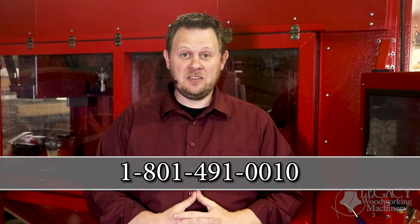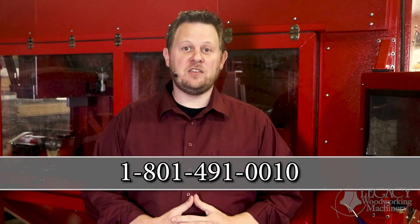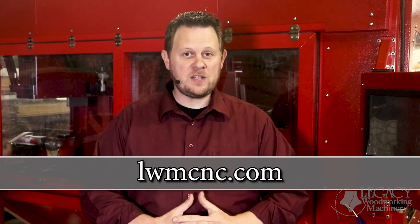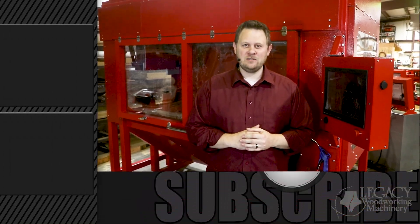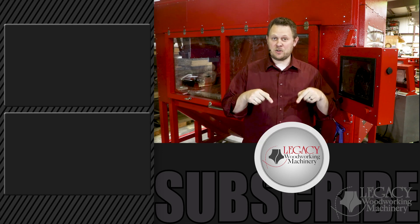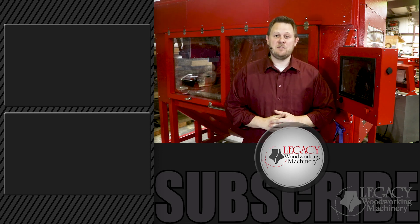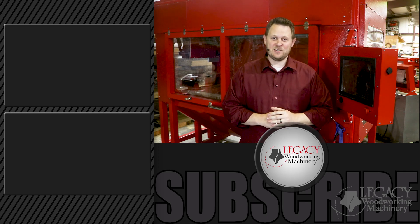You now have a better understanding of what a Rogue CNC can do for your business. To learn more about Legacy's CNC systems, you can always call 1-800-491-0010 or visit our website at lwmcnc.com. To watch more videos that demonstrate the Legacy turning center in action, click right over there. Don't forget to like, subscribe, and check the bell icon to receive notifications when new videos are released. And remember, Legacy solves more woodworking problems than any CNC manufacturer in the industry.